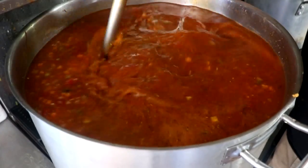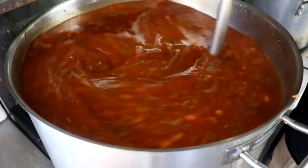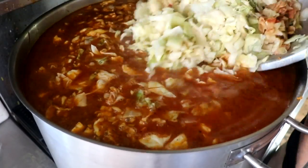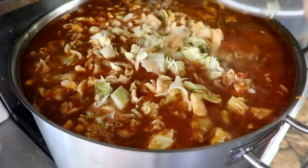Then finally, you're going to add your vegetable or chicken stock. After each addition, make sure you stir it well to get it well incorporated. Finally, you're going to add your cabbage and cook it for about 30 minutes on medium heat until your cabbage is nice and tender. You want it to be soft but still have a crunch to it.